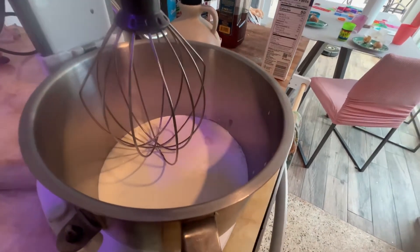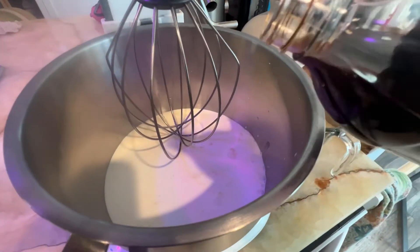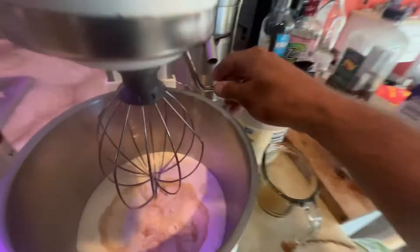Really, vanilla is to taste. Let's put a splash in. I'm going to whip this up.